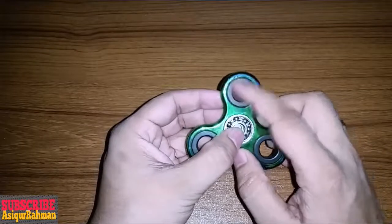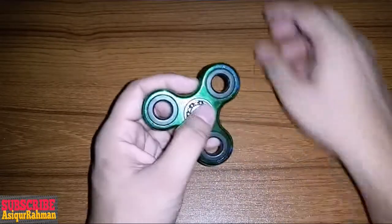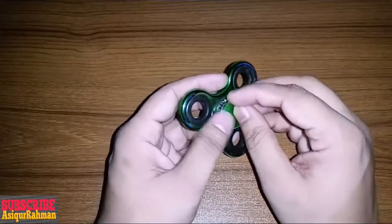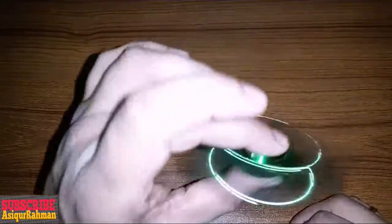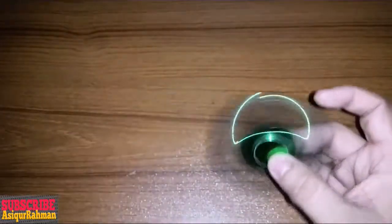When we still work in this circle, our position is very different, but we have the direction that we do work in. This is the first thing that the fidget spinner is used for in the first place.